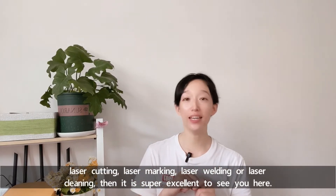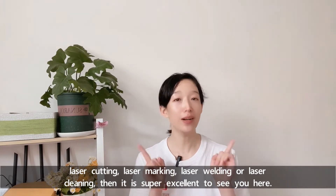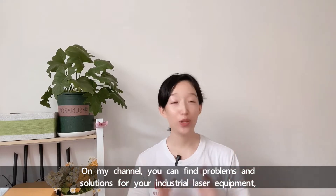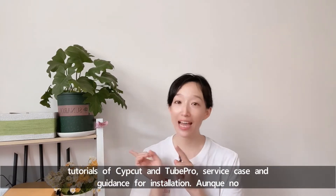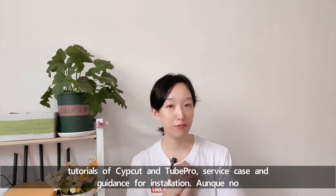No matter it's laser cutting, laser marking, laser welding, or laser cleaning, then it's super excellent to see you here. On my channel, you can find problems and solutions for your laser equipment. Tutorials of SafeCard and TubePro, service cases, and guidance for installation.